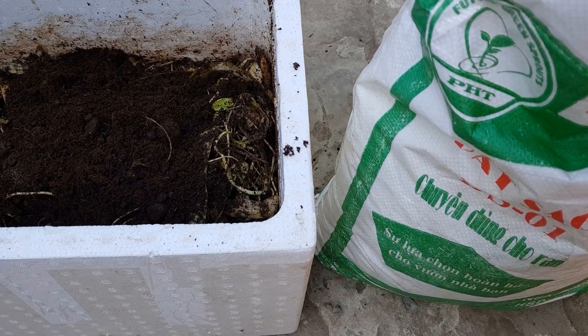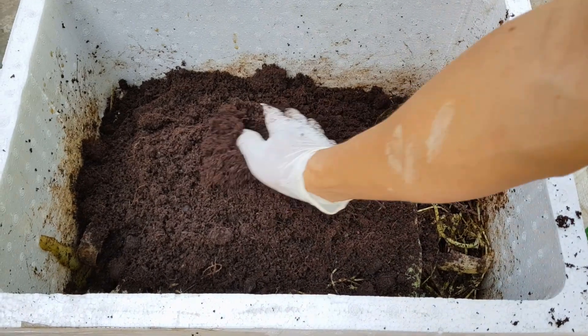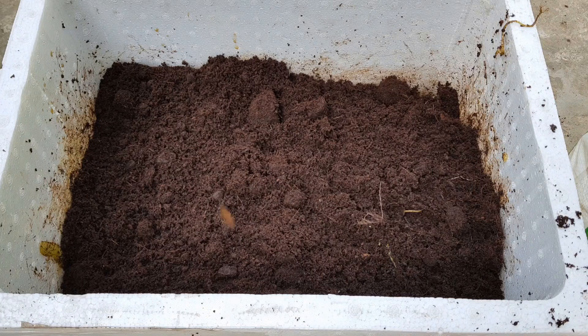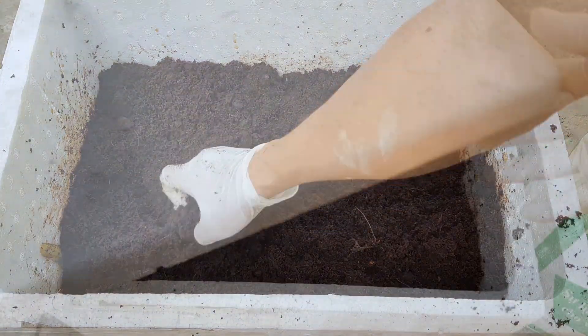Nếu như các bạn vẫn còn xác trà, bã cà phê thì sau khi cho lớp đất mỏng này vào, các bạn lại tiếp tục làm thêm 1 lớp nữa: cho tiếp rác nhà bếp, xác trà, bã cà phê vào, rắc bột ủ phân và trộn đều. Cuối cùng các bạn cho thêm 1 lớp đất vào để ngăn mùi. Đậy nắp lại.